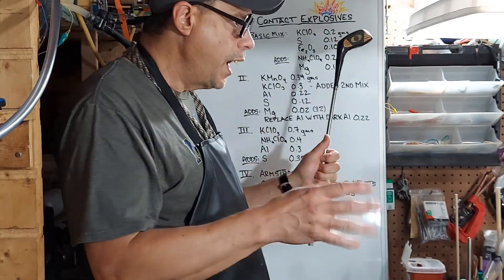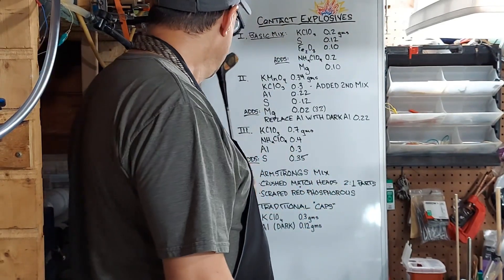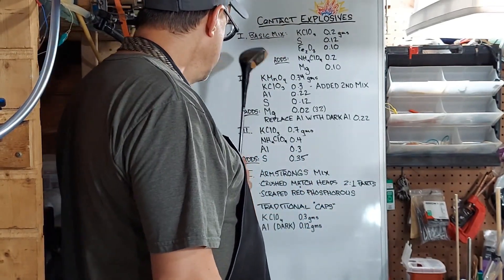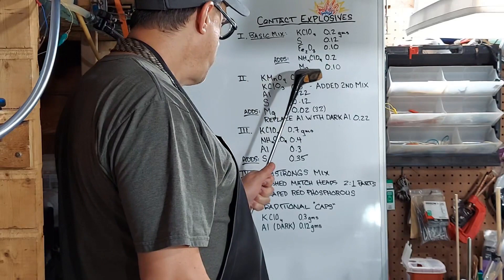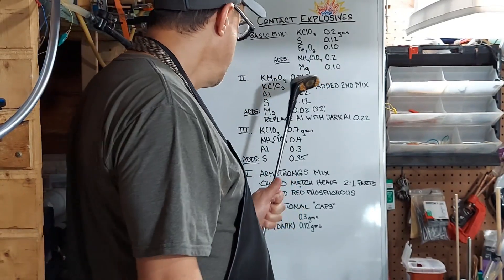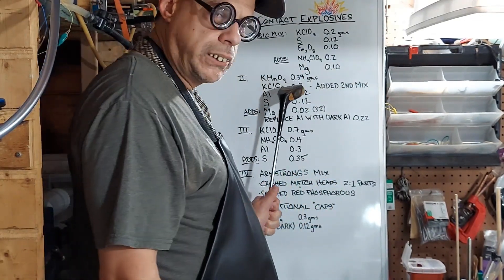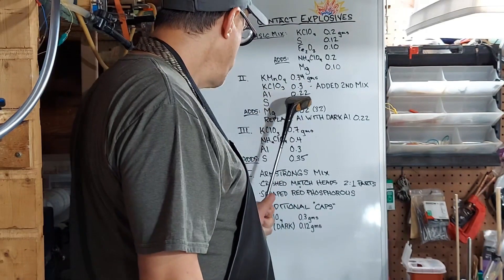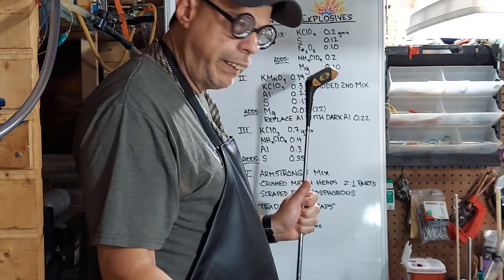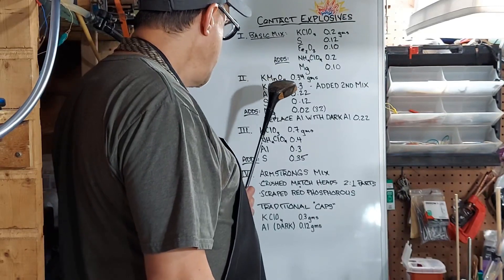I'm experimenting here. Next one, number two: potassium permanganate at 0.34 grams, potassium chlorate — now this is a big one when it comes to contact explosives but I'm not going to add that until the second mix. Aluminum at 0.22 grams, sulfur at 0.12 grams. So the first mix of number two is only going to be the potassium permanganate, the aluminum, and the sulfur.